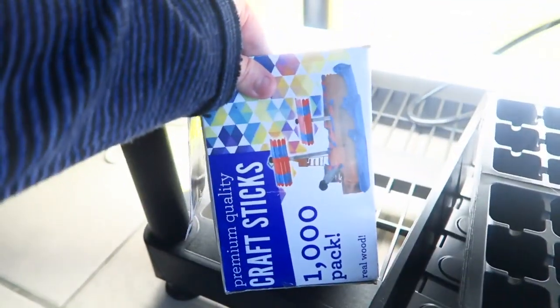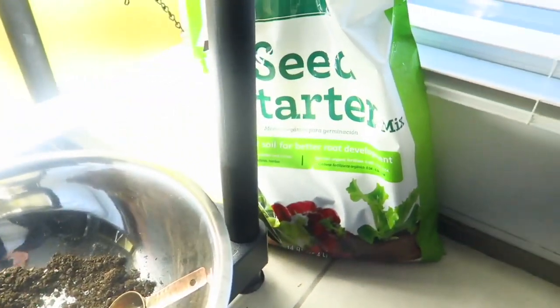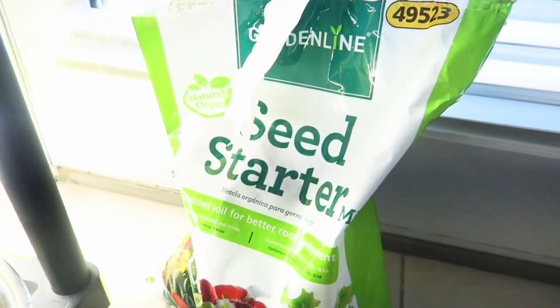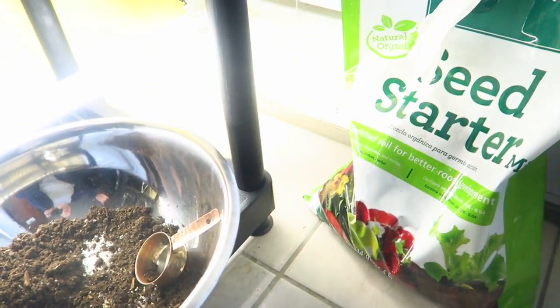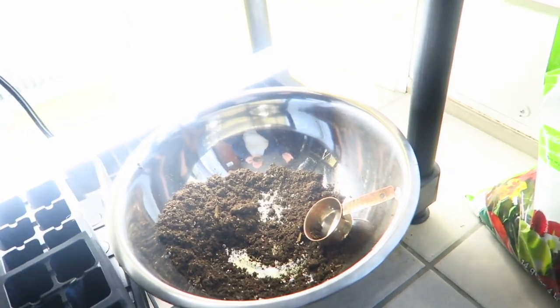I'm using just some craft sticks — I think I got these either from Michael's or Hobby Lobby. I use them for homeschooling, so I'm using them as my little plant markers. My dirt I actually got — it's an organic dirt that I was able to pick up for $4 a bag at Aldi's. I picked up four bags, and for five of these trays I used about half a bag. So not bad — I have plenty of starter mix to go around.